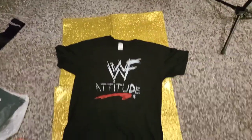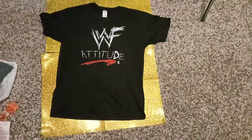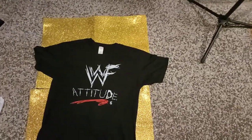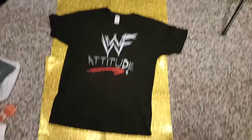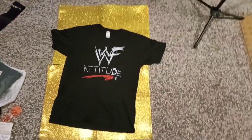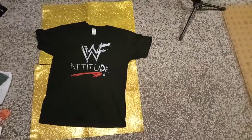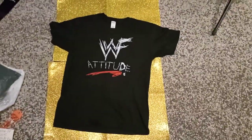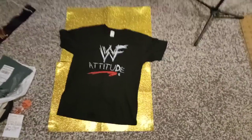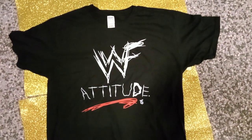Wow, very very nice! What do you think of this WWF Attitude Era t-shirt? It's bought from Shopee, and it's very very cheap — the shipping fee is also very very cheap.